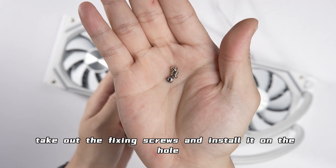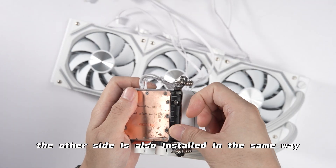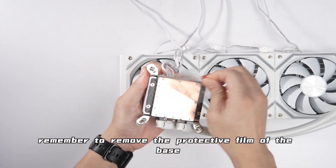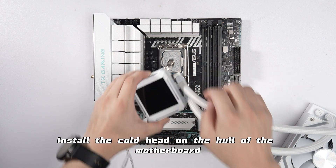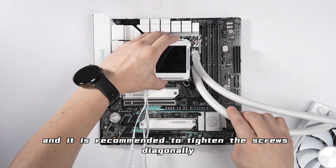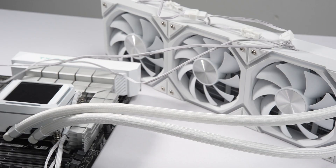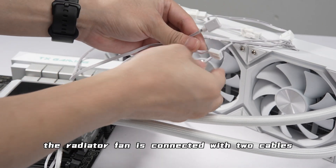Install the bracket to the reserved position of the cold head as shown in the video. Take out the fixing screws and install them in the holes — the other side is installed the same way. Remember to remove the protective film from the base. Finally, install the cold head onto the holes of the motherboard, and it is recommended to tighten the screws diagonally to avoid warping.